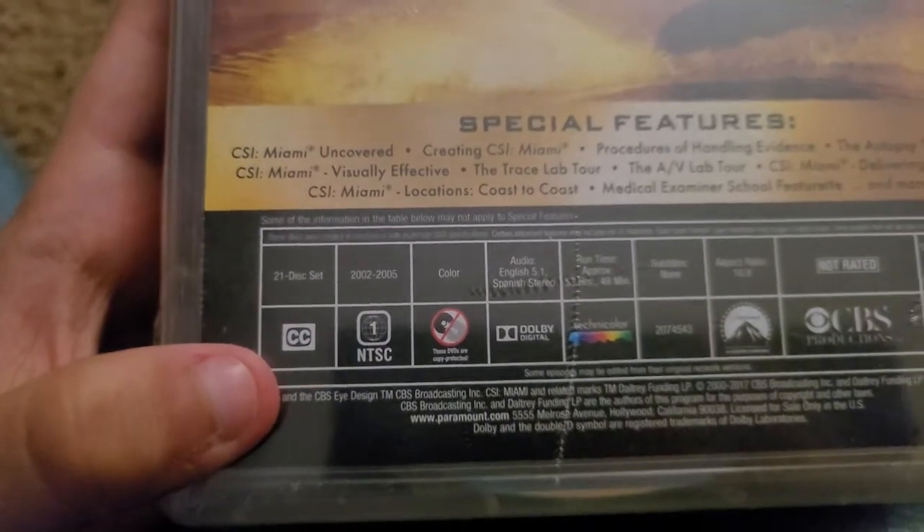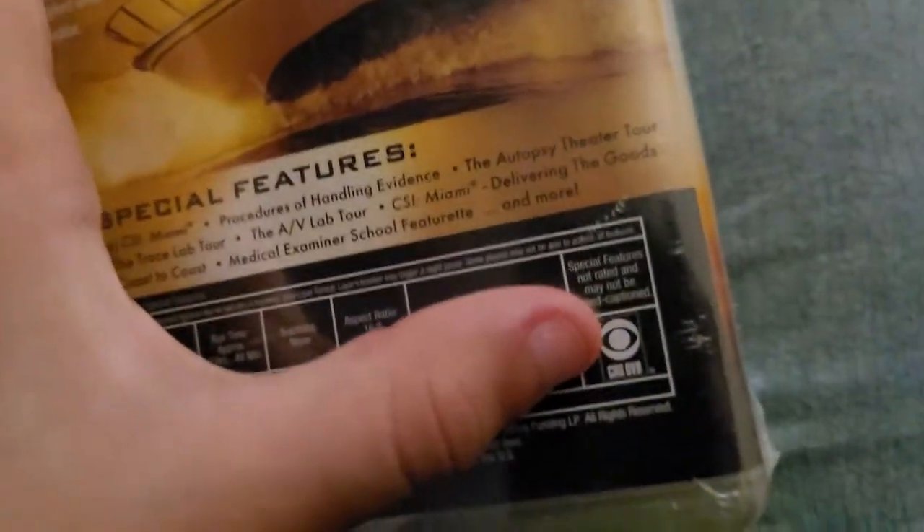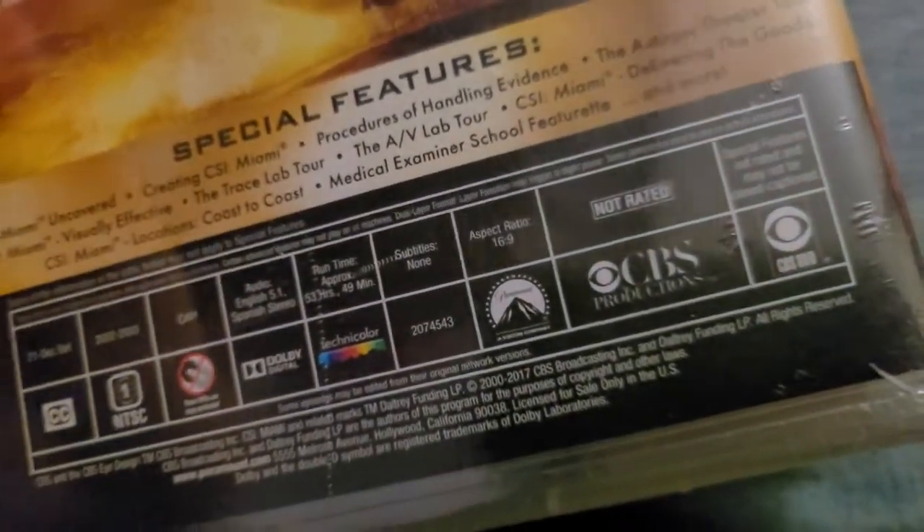It has closed captioning, Region 1. This is Mason, CBS, and DVD logo, CBS Productions, and Paramount logo.